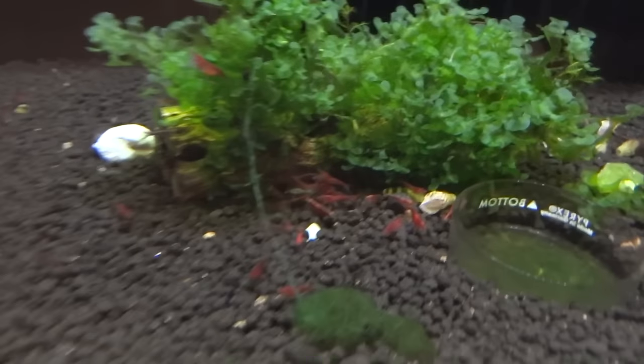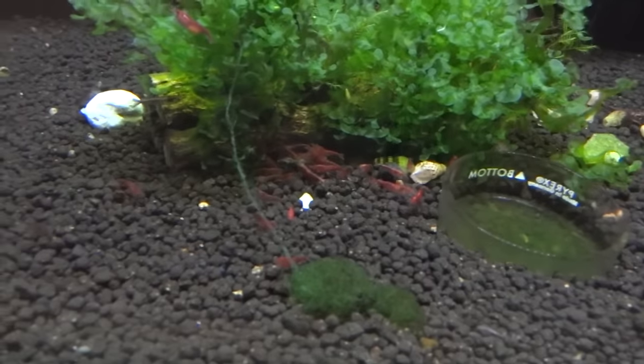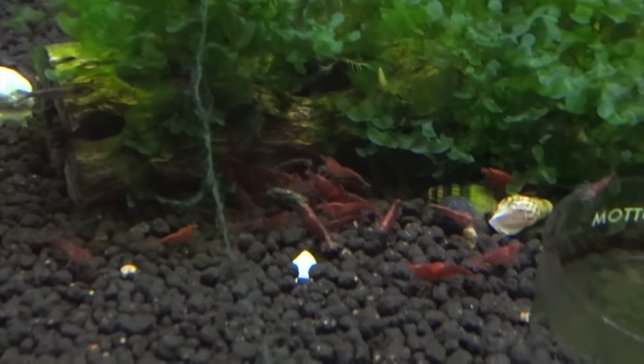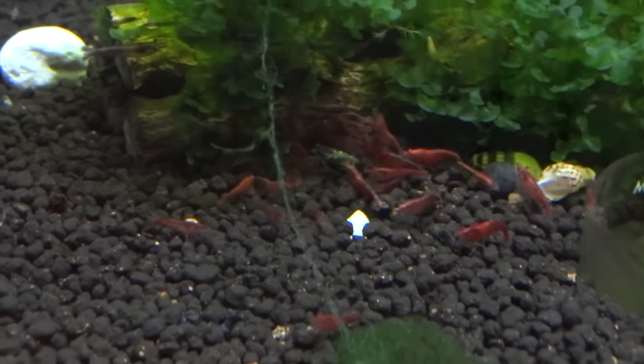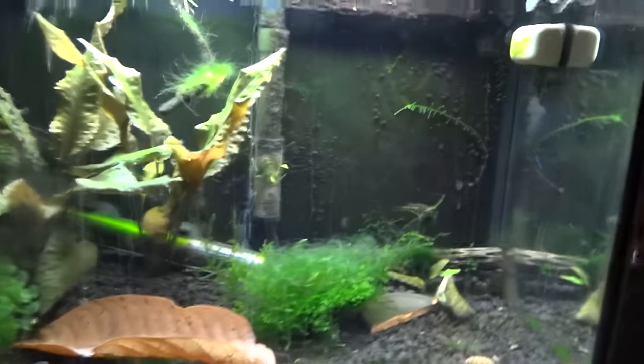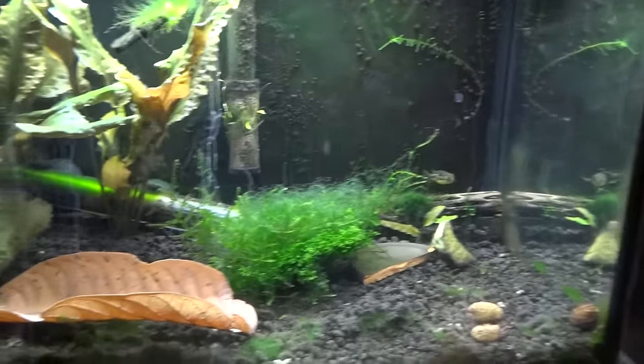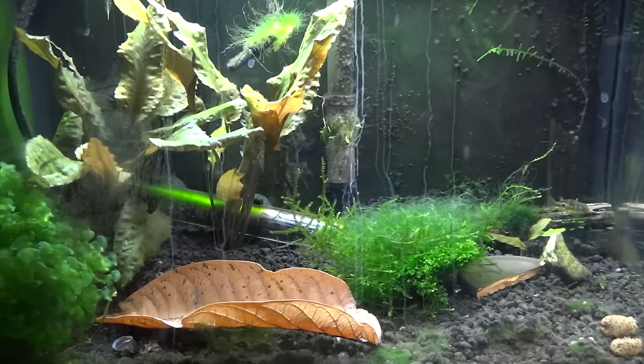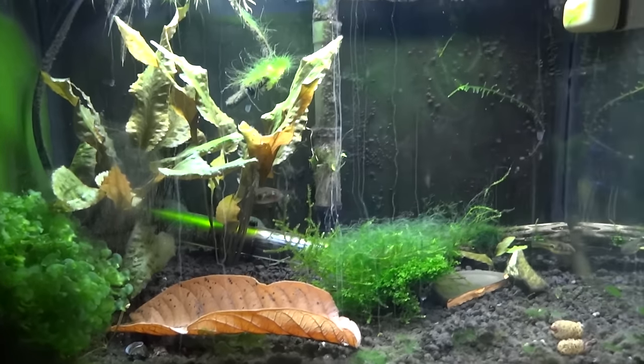Over here are the Red Cherries — they're in a 20 gallon long under my Discus tank. They are going to get moved up to the 5 gallon where my Blue Pearls used to be, and then this tank is going to get set up for a more advanced type of shrimp. The 5 gallon right now has a couple of pea puffers in there because there was a ton of snail babies I wanted to get eaten. Once they clear those out I'll put the Red Cherries up there.